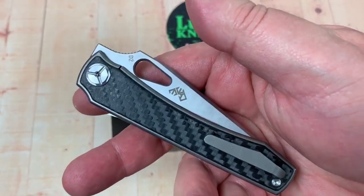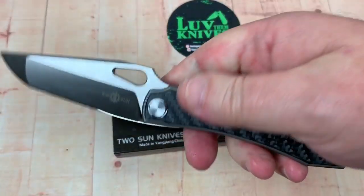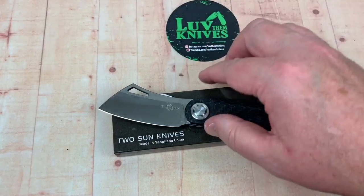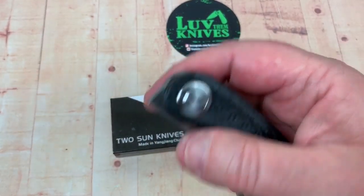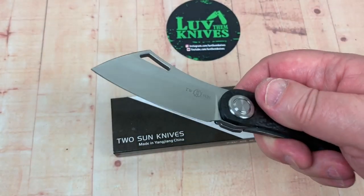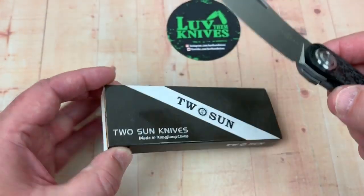I like the symmetry of this — it looks good on both sides, it looks the same. Can I do this front flipper? Yes, I can. Apparently, he likes to stay with that front flipper cutout type thing on the blade. This is a front flipper as well. You can take your third finger back or whatever and kick it open. Got that cleaver thing going on there, and your contact patch is really good.